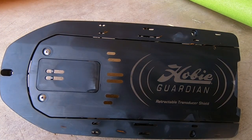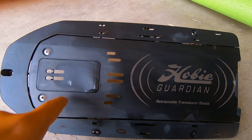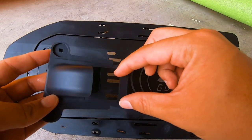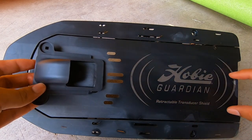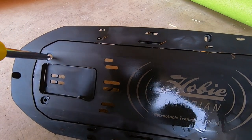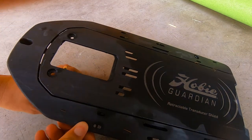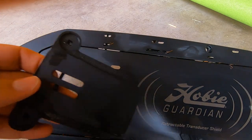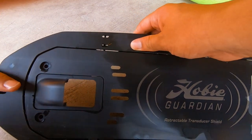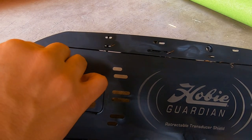Because we're mounting a side scan transducer we're going to remove these two screws. This plate will come out and we're going to install this scoop. This scoop is where the long side scan transducer is going to come out of. That plate came off — now we're going to replace it with the scoop, so that'll just come in right there. We're going to get those same screws that we just removed and just screw them back in.